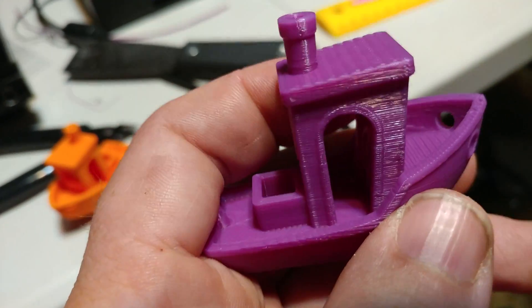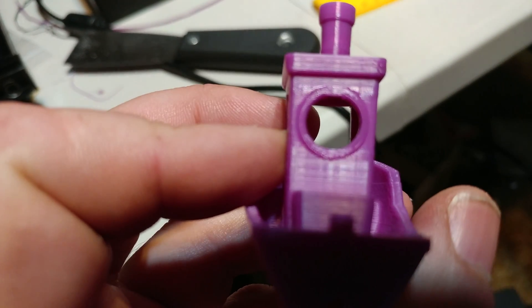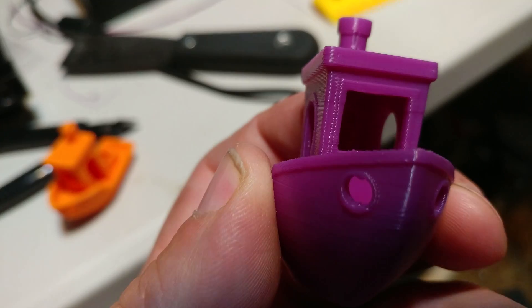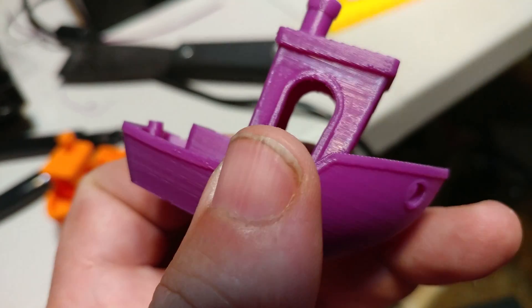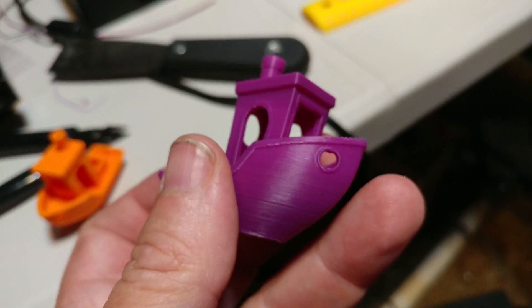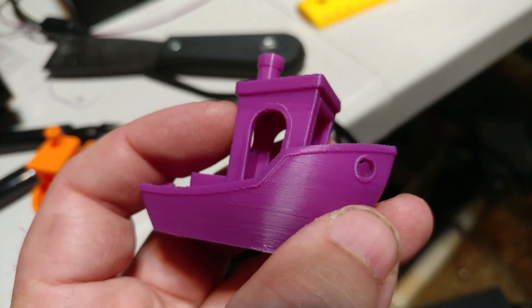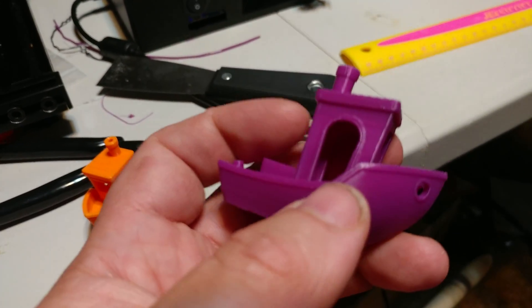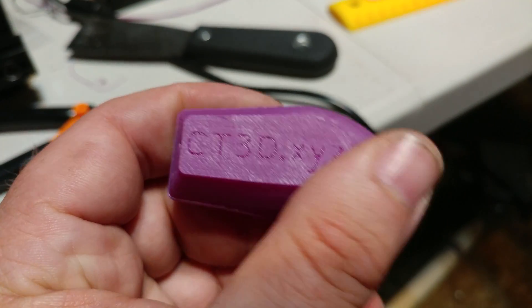This is amazing. I've never seen such a clean Benchy before, ever. This is not cleaned up — this is exactly as it came off the printer. The overhangs are perfect. And here's the other cool thing: no ringing. That's amazing. I did the same thing on this printer — acceleration 1000, jerk 10. Absolutely perfect.